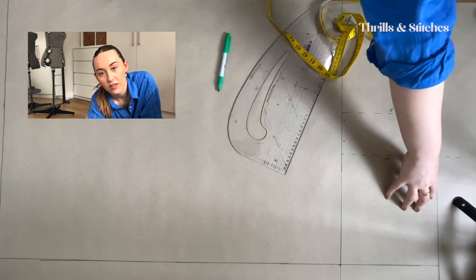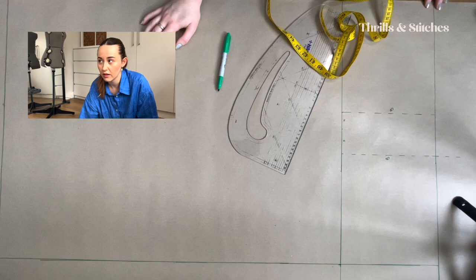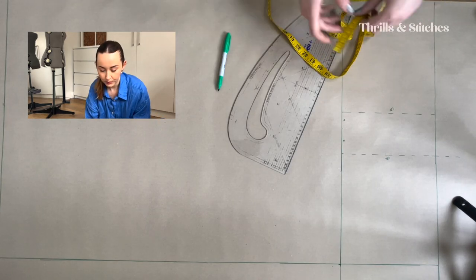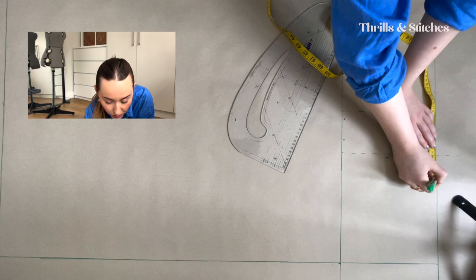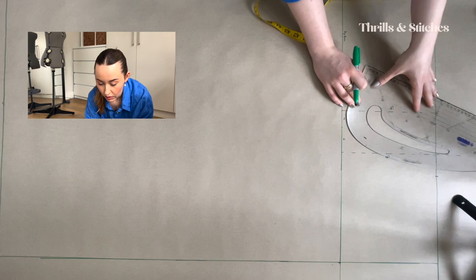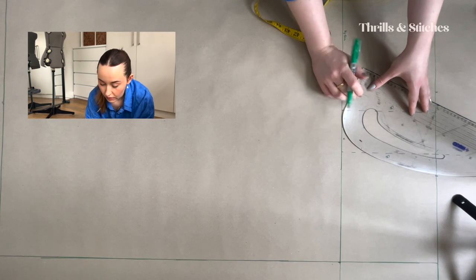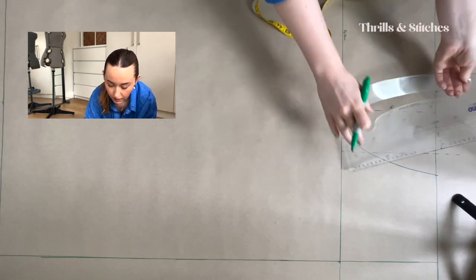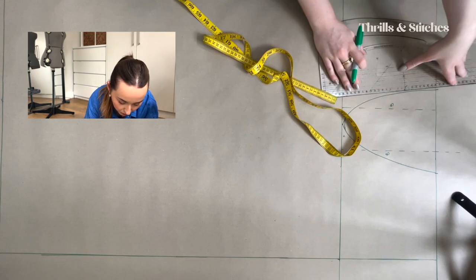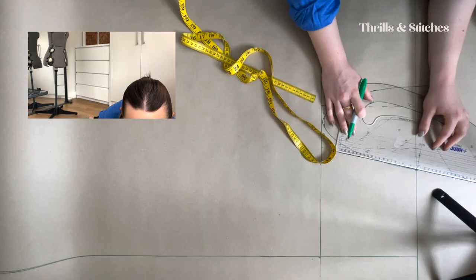At the moment, our waist is 55 centimeters on the half, which would be 110 in total — a little bit much. So what we're going to do is take in the waist by 4 centimeters each, measuring inwards. And now, if you have a curved ruler, you can place it and start considering how you want your crotch curve to be. We're going to extend the front by 3 centimeters and the back by 5 centimeters — we need a higher back than the front.